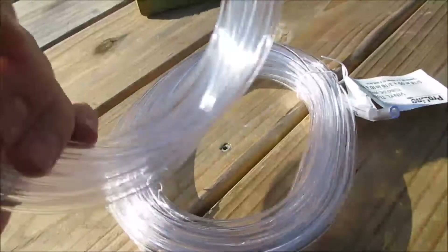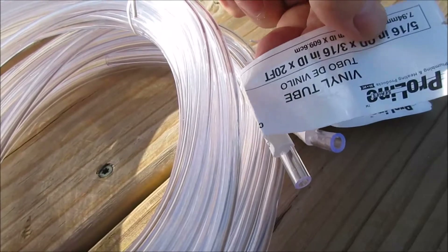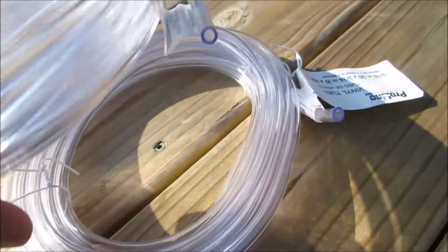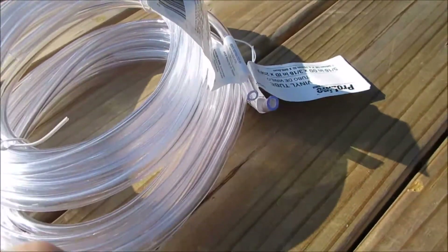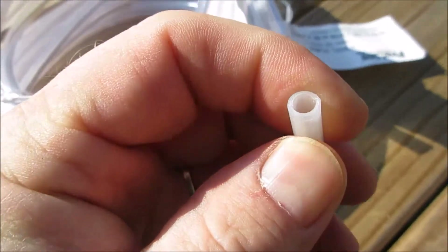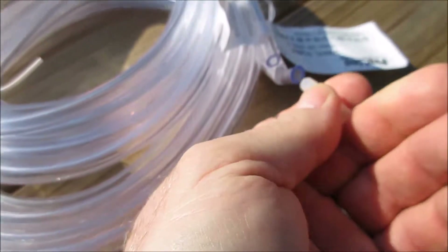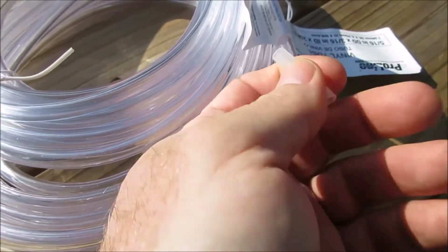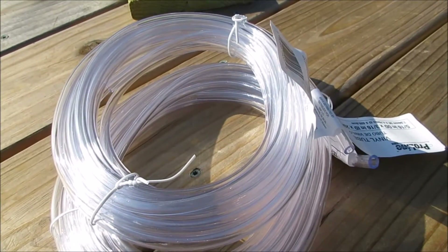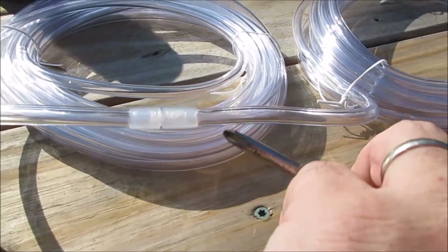At Lowe's I found these 20-foot section pieces of tubing. I wanted more than 20 feet, but to get it by the roll it was more expensive, so I just got two of these. I'm going to put them together using this piece of vinyl tubing that I had from my water sanitization projects for the RV. I'm going to slip it in to make it as smooth as possible and join the two pieces to make a 40-foot section for the water level.